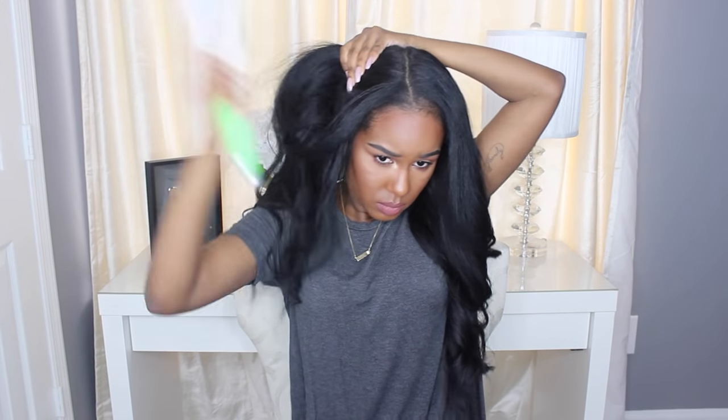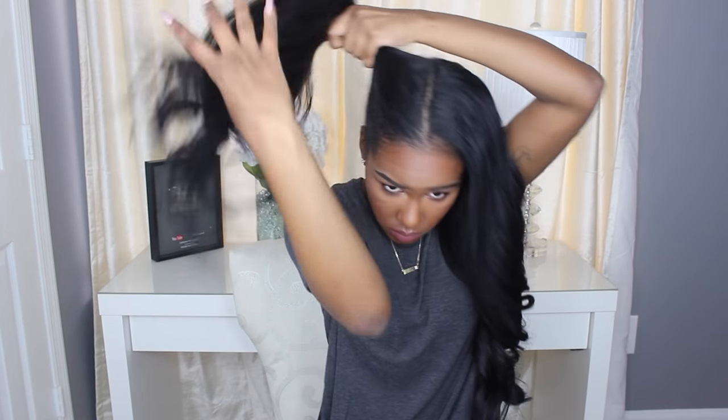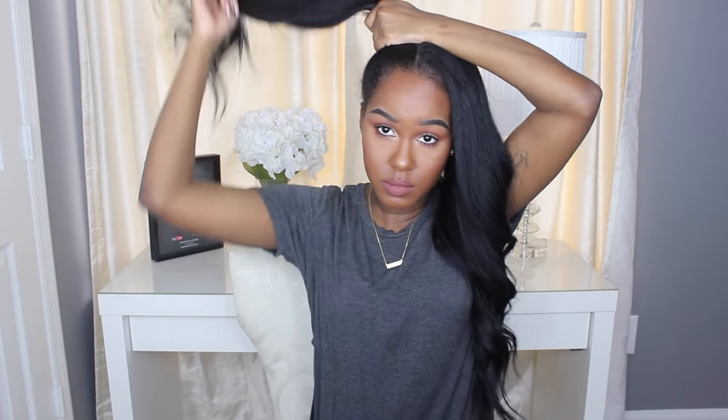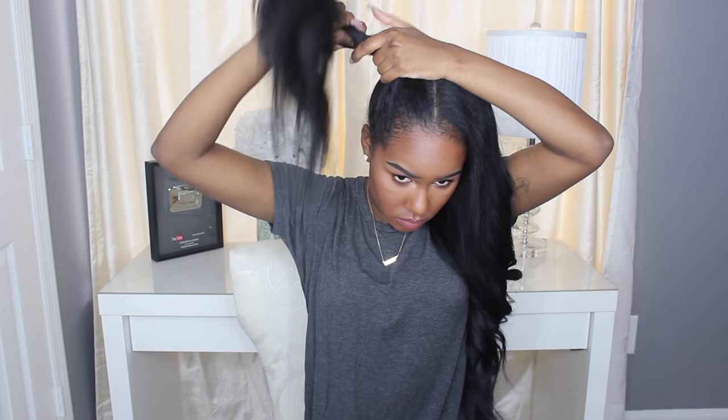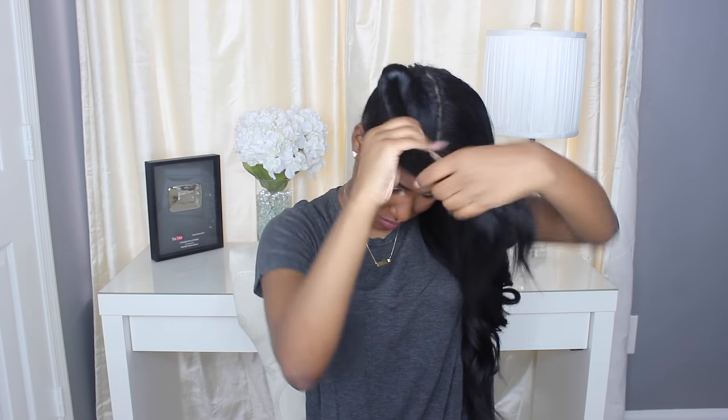Moving on to option number two — this is the one I usually do most of the time. I just put my hair into two high buns. I'm going to begin brushing my hair into a high ponytail on this side. I like to do a super high pony — it's a lot easier to sleep and more comfortable. Make sure it's at the very top of your head. Then I begin twisting my hair away from the face, all the way to the end, and wrap the hair around itself.